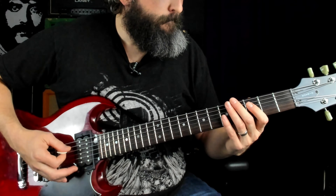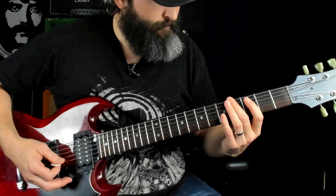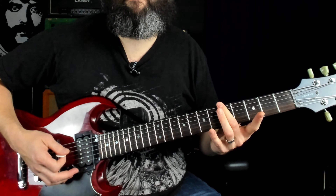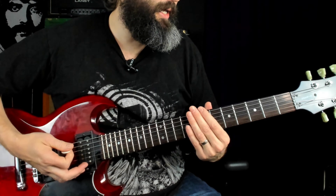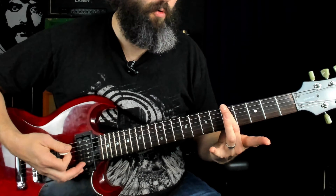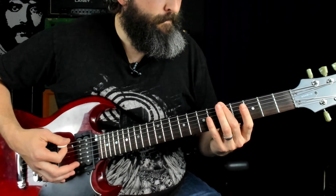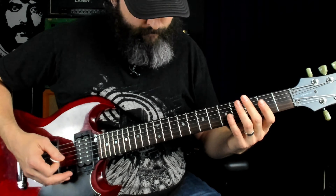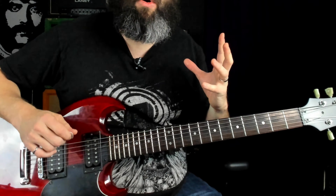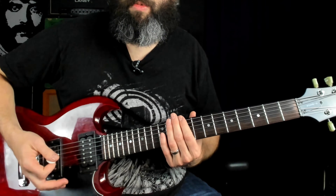We're going to start with what I call the first riff. Here we're hitting that root note, chugging on the root note, landing on the major third — that interval of doom — to a flat seventh power chord, and then ending on a perfect fourth. It's palm muted on the open sixth string.